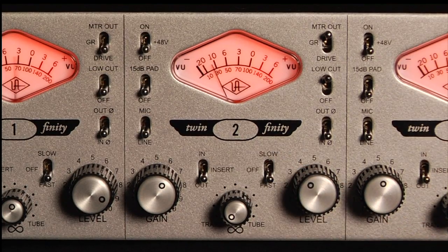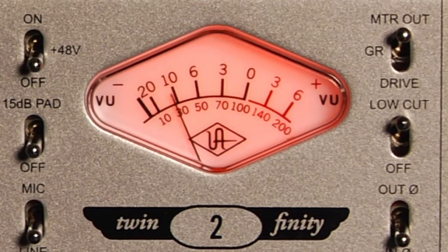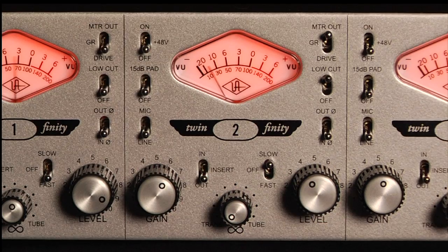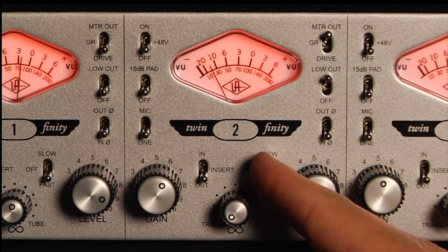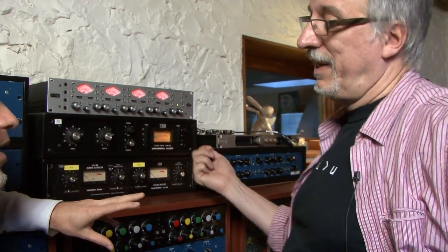Each channel has a newly designed 1176-style compressor that offers protection from clipping as well as the tonal effects and compression artifacts of an 1176. Two compressor settings — fast and slow — were chosen to provide true vintage 1176 compression characteristics.